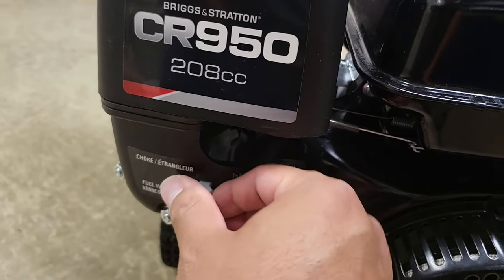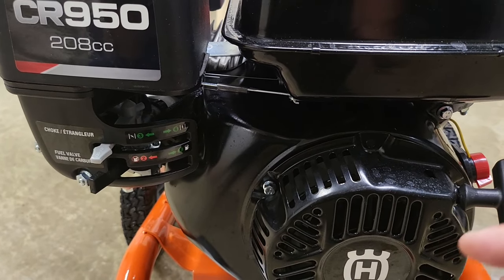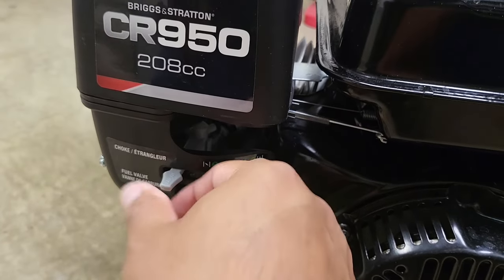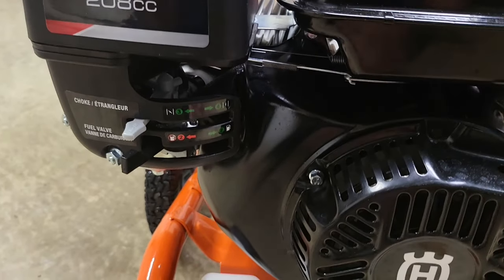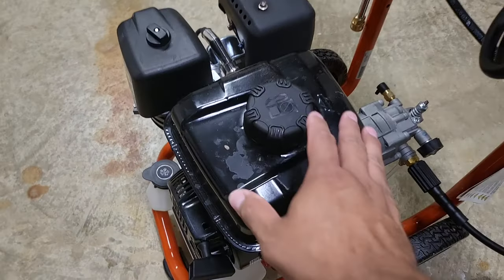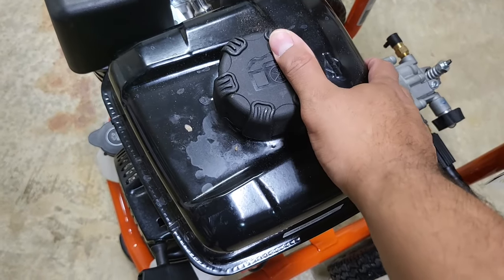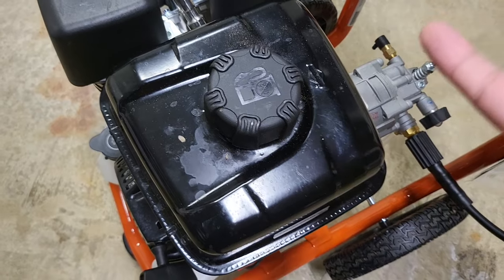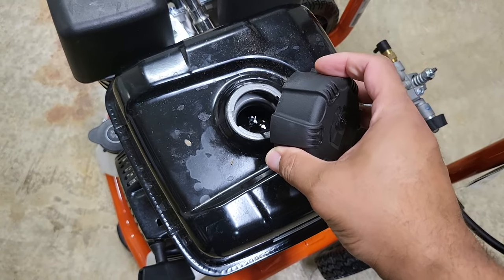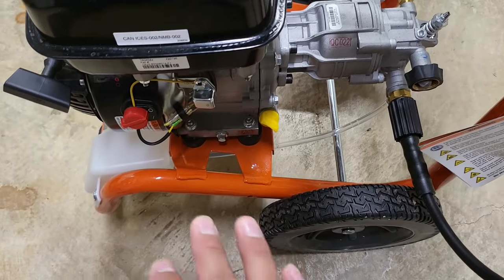One con I have is that this is a manual choke. The previous 3100, despite being cheaper in quality, had an auto choke — you never had to worry about it whether cold or hot; it would start on the first or second pull. That's a downside. On the positive side, the gas tank on this is made out of metal, whereas the previous one was plastic, and I feel like this gas tank is actually bigger than the one I had before, so I am content with that.